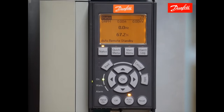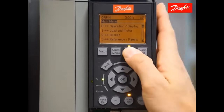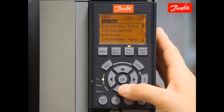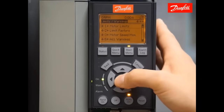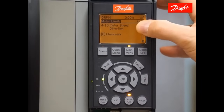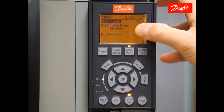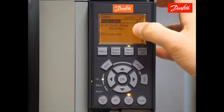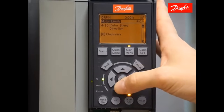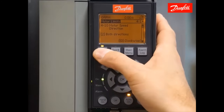In order to get everything to work, particularly the reversing command, we'll first have to go to main menu parameter 410. Pressing the main menu key twice will always bring you to the top of the main menu. Find parameter 410 in the limits and warnings group, 4-1 motor limits, and I have 410 motor speed direction. The default setting of this parameter is clockwise. If I were to give the drive a reversing command, it would ramp down to zero but would not respond by ramping up in the opposite direction because of this setting. I'm going to change this setting to the value both directions.